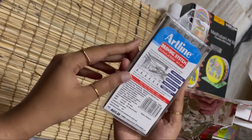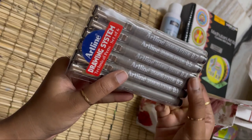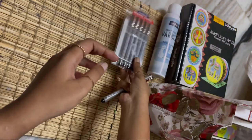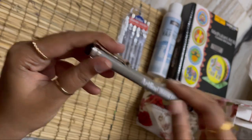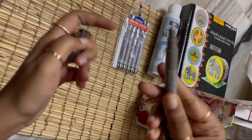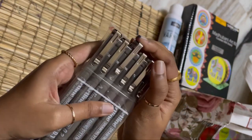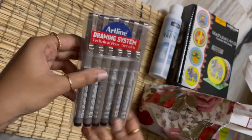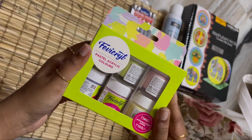Next I bought these Artline drawing pens — this is the first time I bought these. I want to try out how they work and do some practice drawing with them. They come in six sizes, with tips based on the six sizes. I'll upload another video showing how they write.